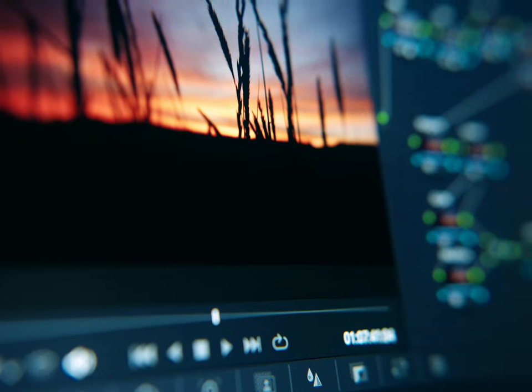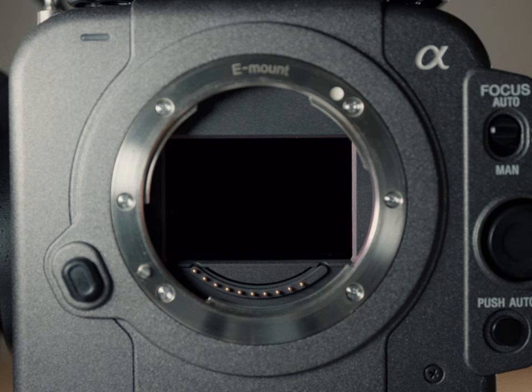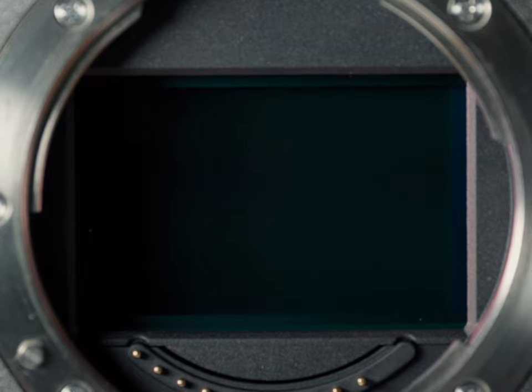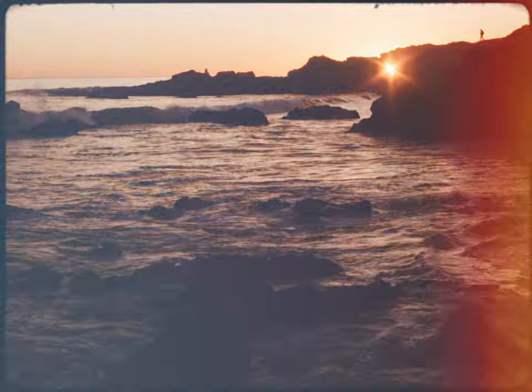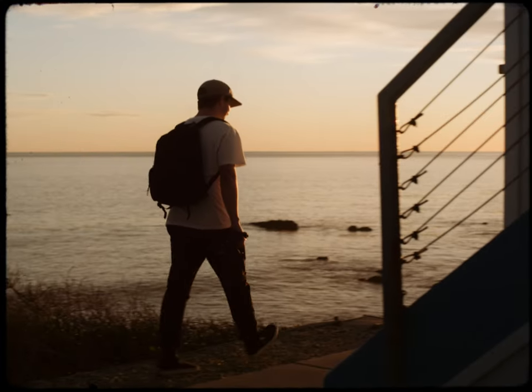The funny thing is, I was so used to working with the FX6 before I bought my FX3, and I was so used to the internal NDs. I finally had quality ND filters in-camera that weren't going to shift or anything like that. So when I got the FX3, I was like — what do I do now? Then I had a good old epiphany moment.